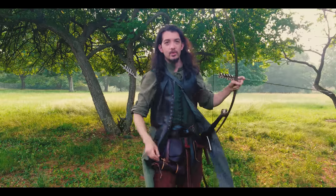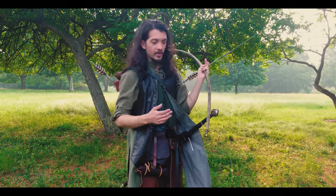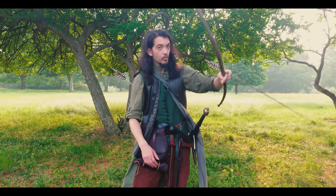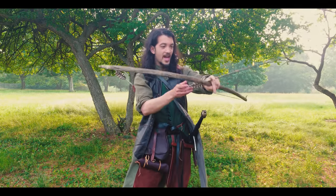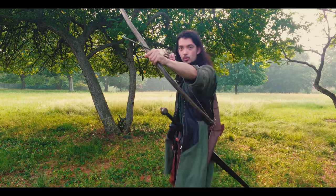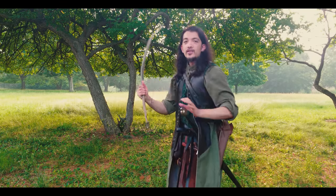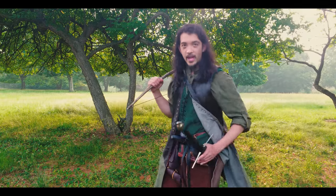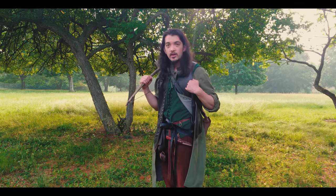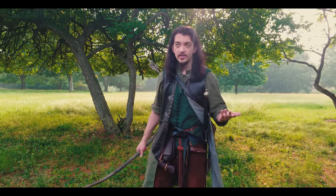I am worried about the hilt getting caught, but at the right angle it's not too bad. With a shorter bow there's not really a fixed anchor point, so I can maneuver around it. The bow itself is nowhere near the string, nowhere near where the body of the bow will be when I fire the arrow, so it doesn't actually get in the way too much. This is dependent on your gear — if you have a scabbard that hangs more vertically, it's not an issue at all, and there's no real reason to wear the sword on your back.